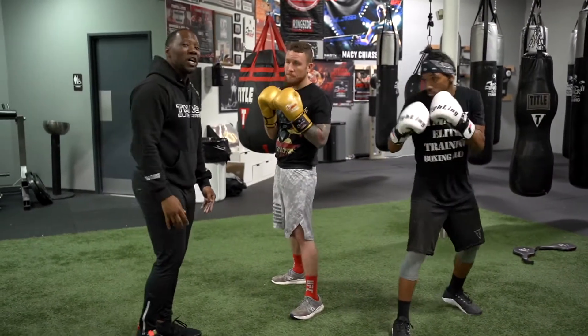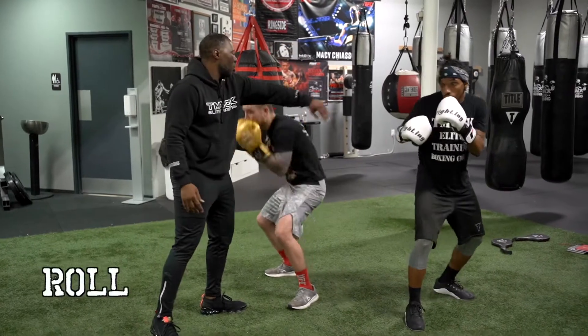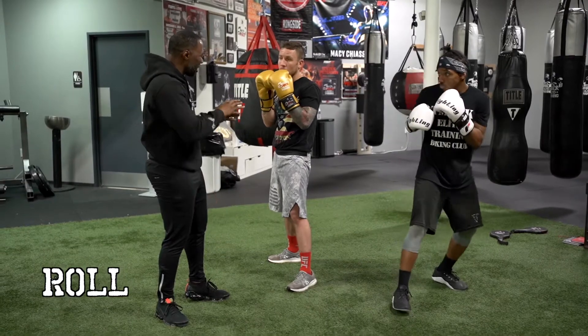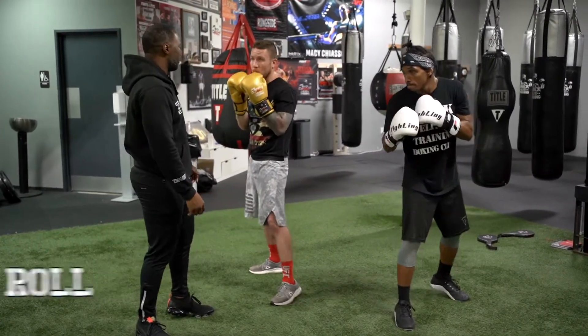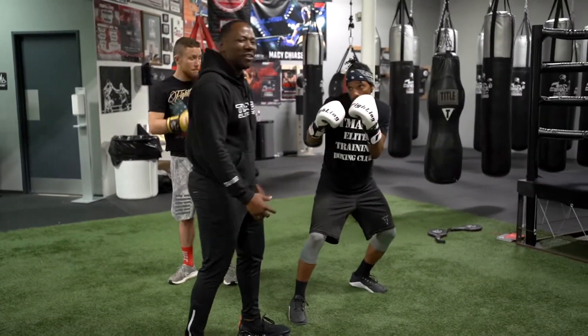Now, if your opponent throws a hook, just roll. Just shift the weight, rotate towards the right, throw a left hook. Orthodox fighter, let's go towards the right — bend your knees, shift the weight, rotate towards the right. Your opponent throws a right hook — boom — left hook. Then for the southpaw fighter, same thing.